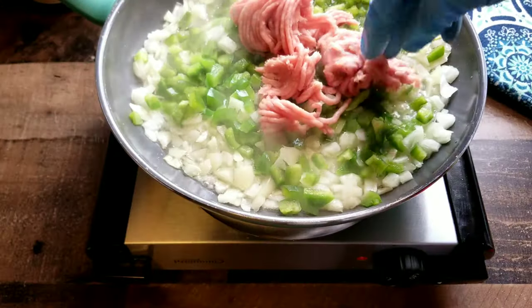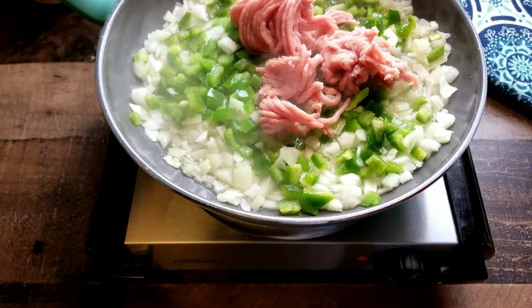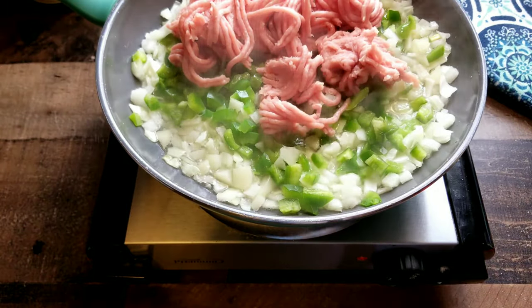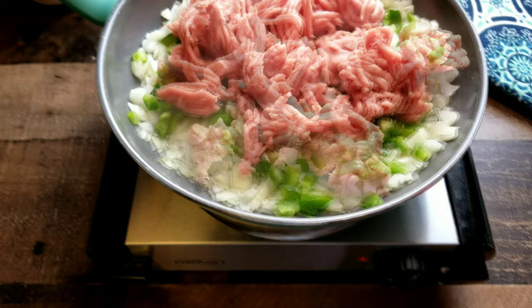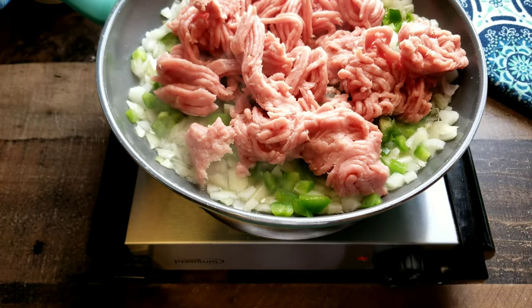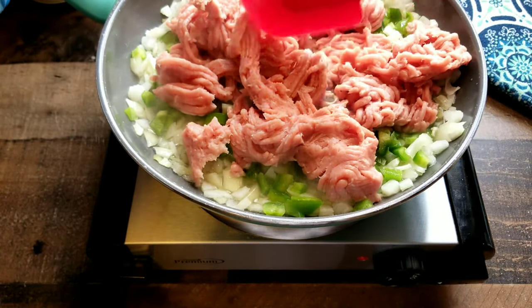I'm using ground turkey, but of course you can use ground beef, ground chicken, whatever ground meat that you like — it doesn't matter. This recipe is so good. You're gonna love it and your family's gonna love it too.